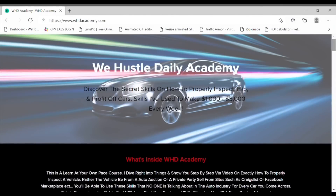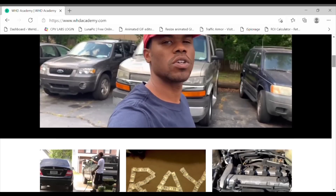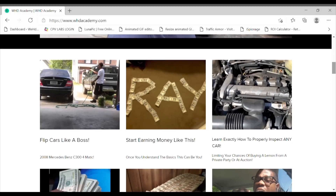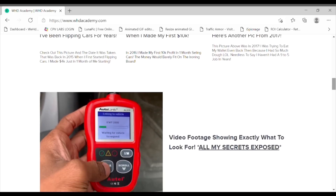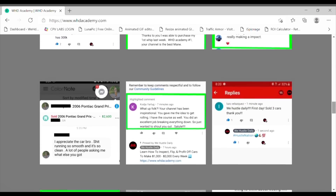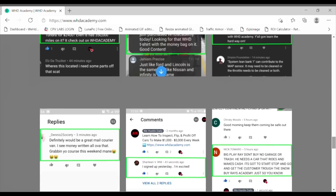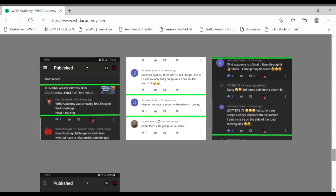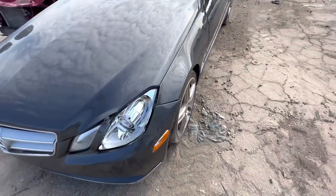This video has been sponsored by whdacademy.com — the online course that's going to teach you everything you need to know about the auction game: all my tips on how to properly inspect cars, and most importantly how to make money. I've been doing this for a while and I have plenty of testimonials on how I've helped others gain success in this business. If you're interested, click the link in the description below.